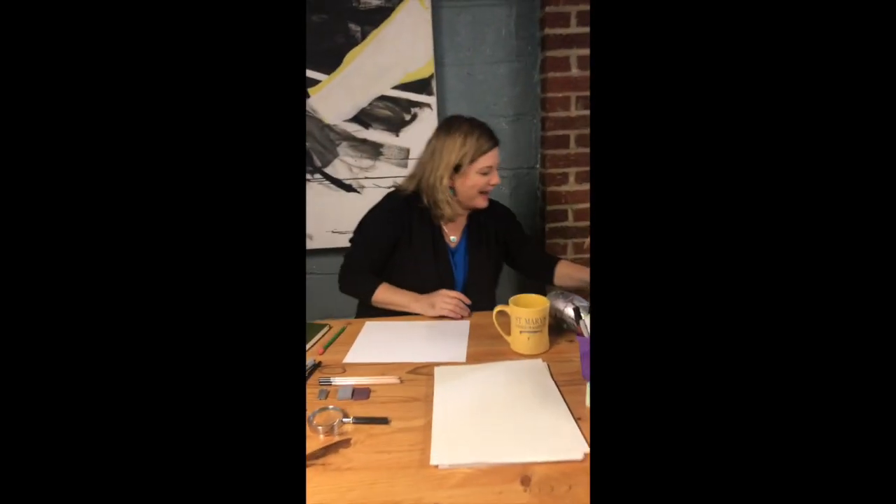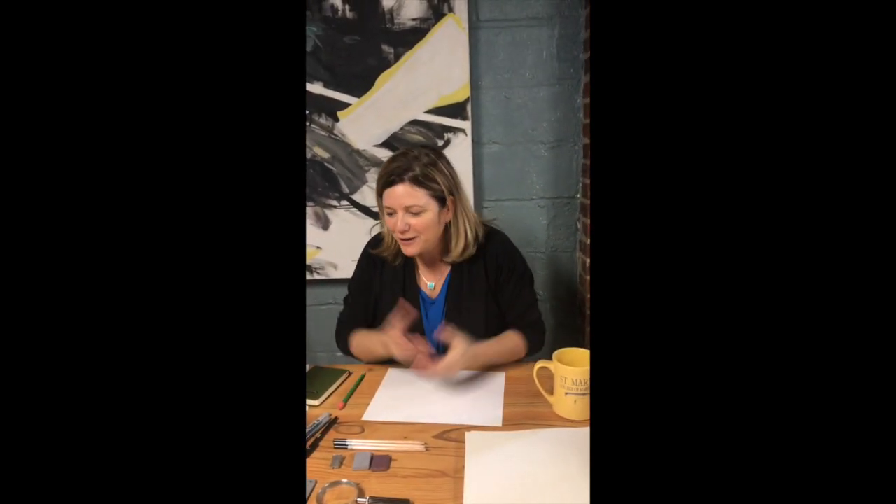Hey! Hey Georgia! Hey Maddie! Hi! How are ya? Good! Welcome to my studio!